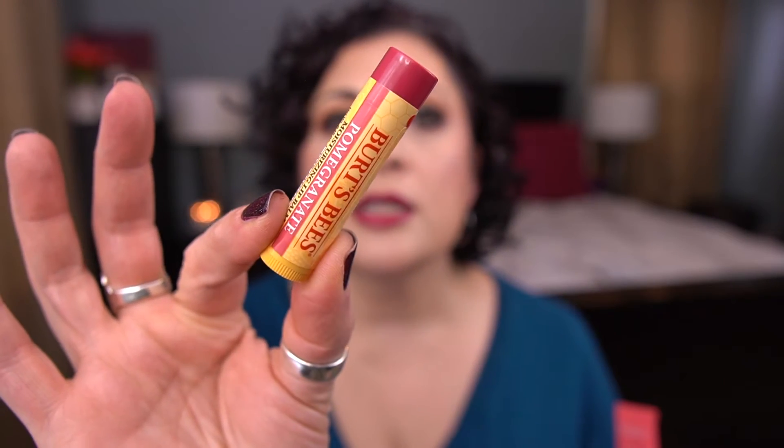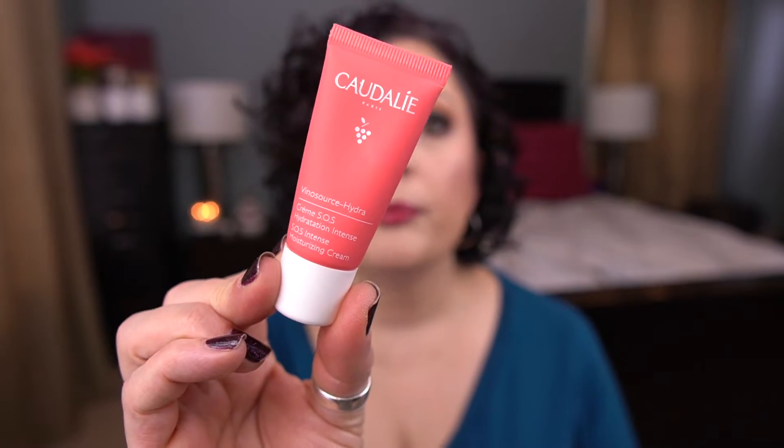Oh, I'm sorry, that was not it — I have two more. By Burt's Bees, I have the Moisturizing Lip Balm in Pomegranate. And from Cuddly, I have the Vino Source Hydra SOS Intense Moisturizing Cream. So those are the 10 red items.